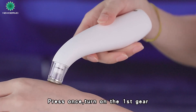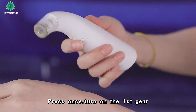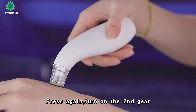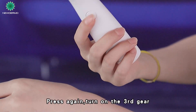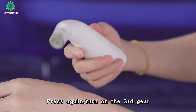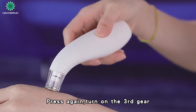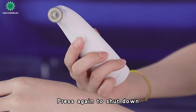Press once to turn on the first gear. Press again to turn on the second gear. Press again to turn on the third gear. Press again to shut down.